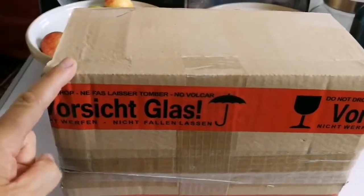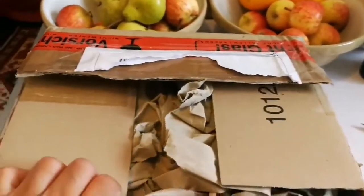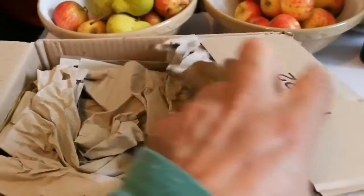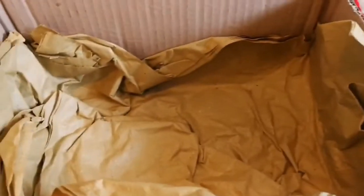Okay, this is a box of some eyepieces, let's open and see. What we have here is actually books about the moon, and hopefully something to help us observe the moon. We have another pack, another pack, another pack, and the rest is nothing — rubbish.